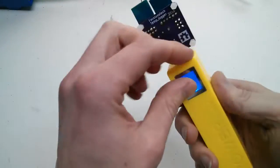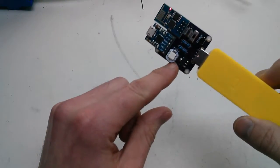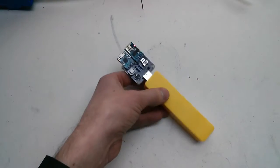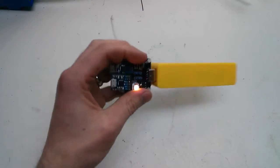Let's plug it in. I've got it to upload code every 10 seconds, so in a few seconds you'll see the LED turn colours. And we should have liftoff. Yeah, there it is — it's changed colour.